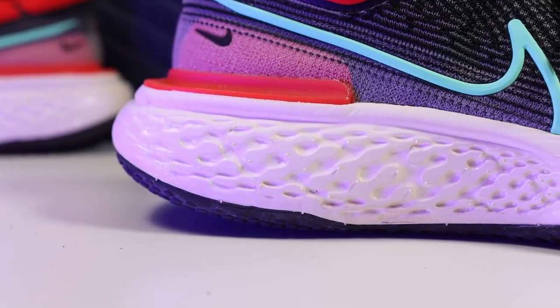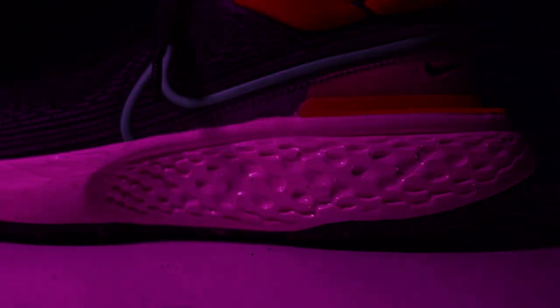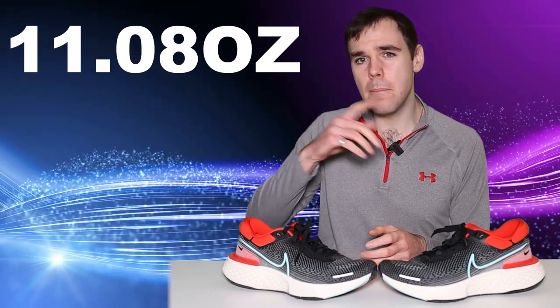Starting off with the specs of this shoe, and this is kind of interesting. This shoe has 36.6 — not 0.5, not 37 — 36.6 millimeters of stack height in the heel, and 27.6 millimeters in the forefoot for a 9 millimeter drop. I don't know why they're so precise there, but anyway. The listed weight is for a men's size 10, and it's listed at 314 grams.